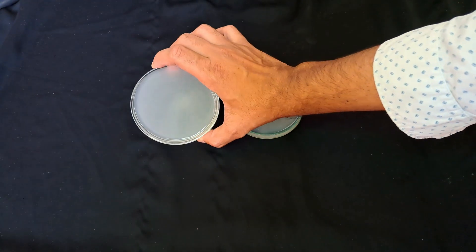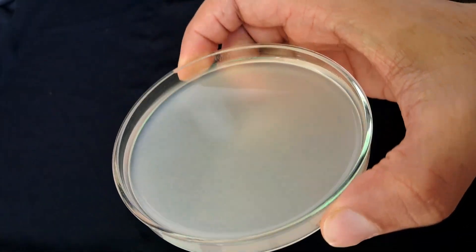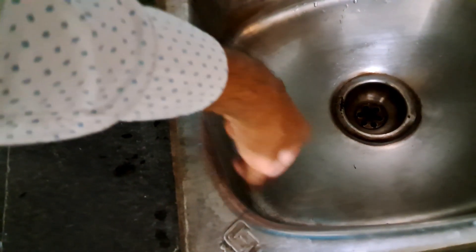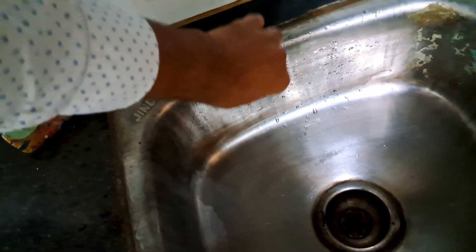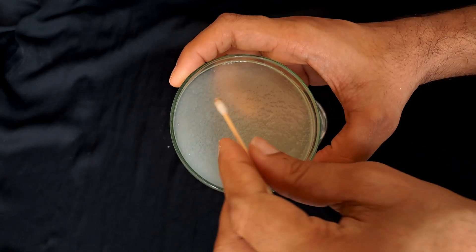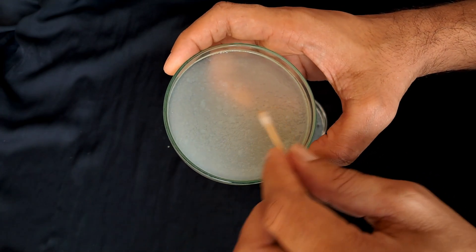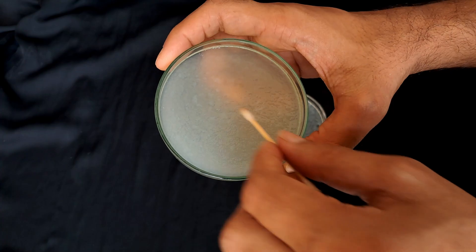It has a jelly-like texture. Now we have to stick the bacteria on it, so I am collecting the bacteria samples from the kitchen sink. To get a proper bacterial colony, we should spread them evenly.